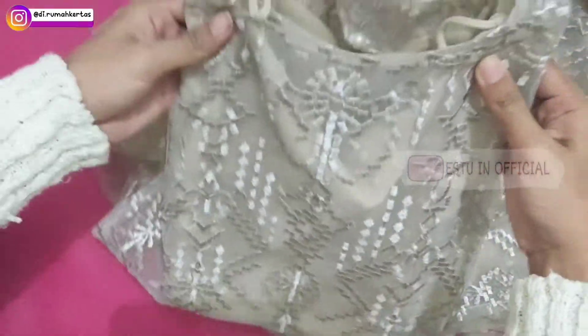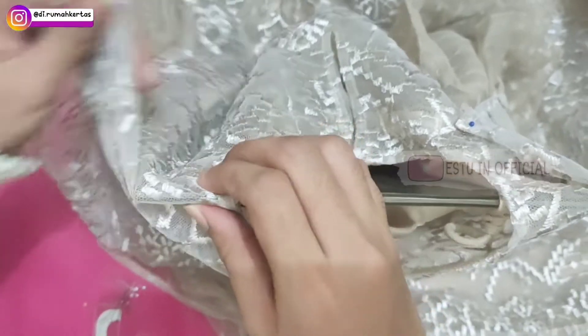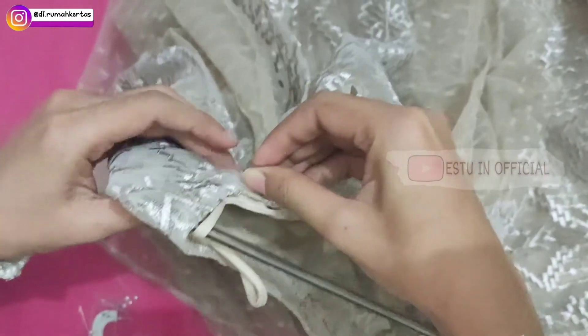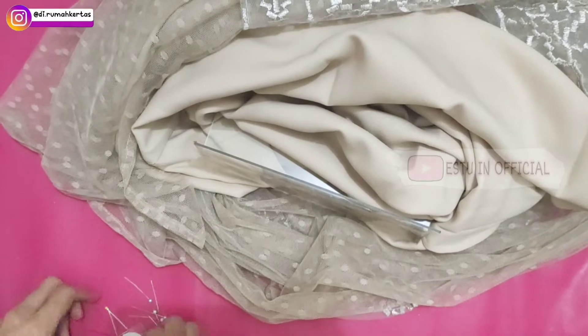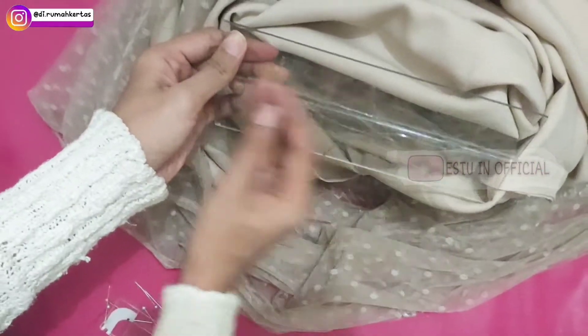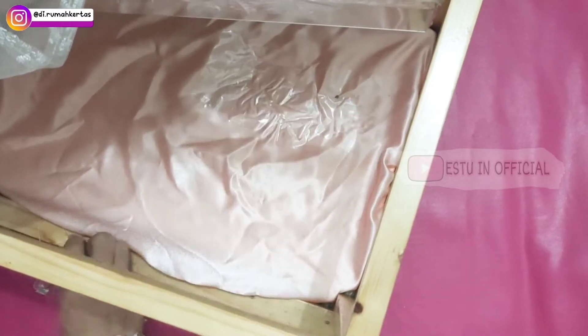Bagian atasnya akan seperti ini. Kemudian bagian belakangnya dilipat sisi kanan dan kirinya kemudian dipentul. Lipatnya seperti ini ya. Sampai dengan ketemu bagian bawah standing acrylicnya. Kemudian tempel lakban bening dan alas box seserahan di bagian sisi sebelah kanannya, agak ke kanan, karena nanti sebelah kirinya untuk bunga.